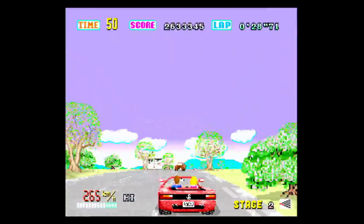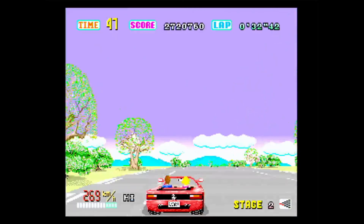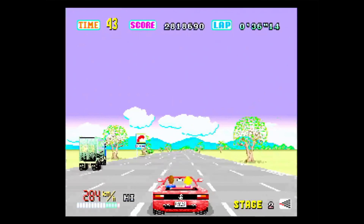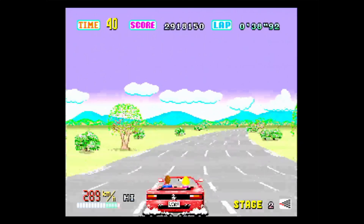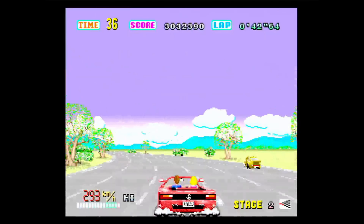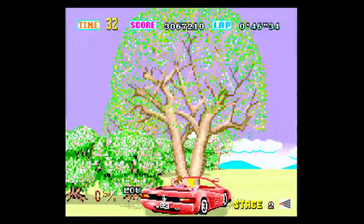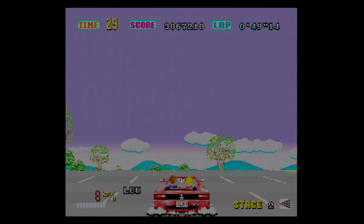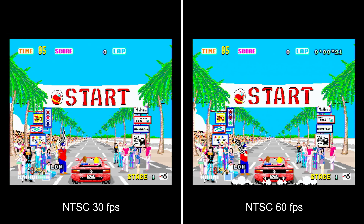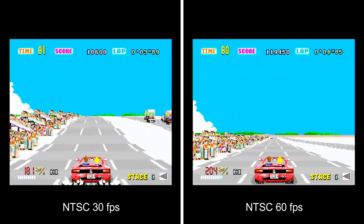Starting with visuals, I'm going to point out the obvious thing people will be expecting me to say. This version of the game has a smooth mode whereas the PAL version does not. That means the game runs at 60 frames per second instead of 30, and this is hugely noticeable. The game is so slick, so smooth and fast and responsive in 60 frames per second — I think it still looks and runs absolutely brilliantly to this day.